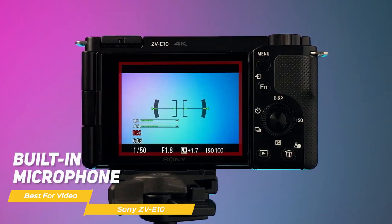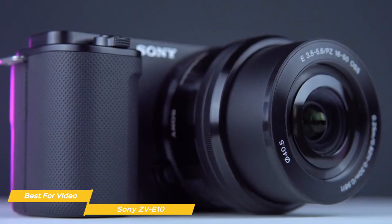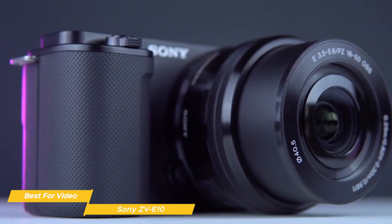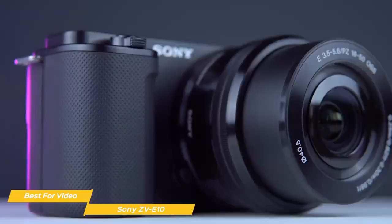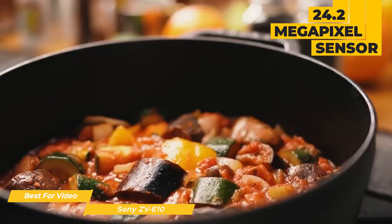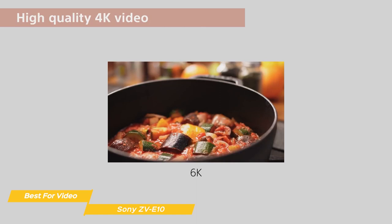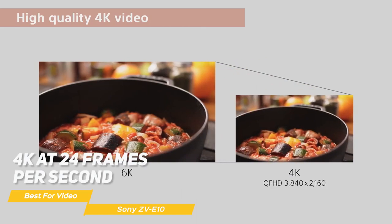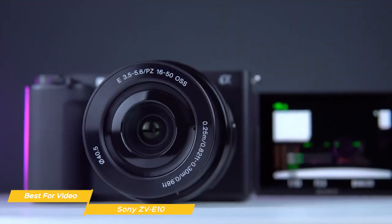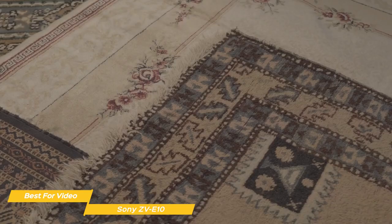The ZV-E10 has easy-to-control settings with a touchscreen that is responsive and intuitive, making the camera a joy to use. It has a built-in microphone that captures good audio, especially in quiet environments. However, if you need better audio quality, there's a 3.5mm audio input for an external microphone — improvements over something like the Canon T7. In terms of image quality, the ZV-E10 boasts a 24.2-megapixel sensor capable of producing high-quality photos and shooting full HD 1080p at 60fps or 4K at 24fps.